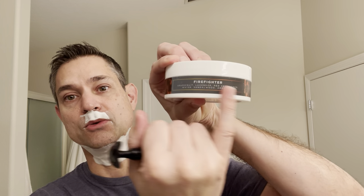Scent notes on this: one thing I really like about Noble Otter is they put their scent notes right on the side label. So it is grapefruit, lavender, red cedarwood, water, sandalwood, and ambergris. To me, I don't really get a whole lot of the grapefruit and lavender. This is much more of a cedar and sandalwood forward wood-type scent.